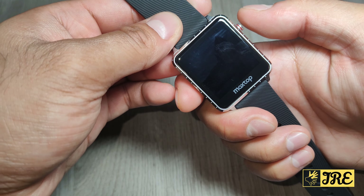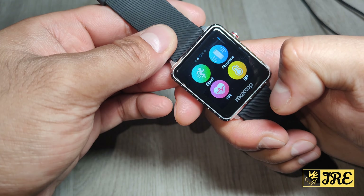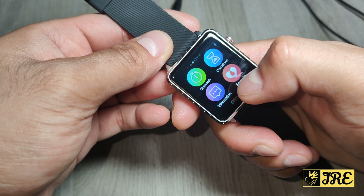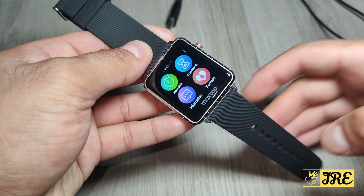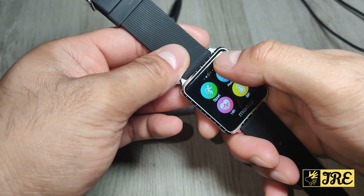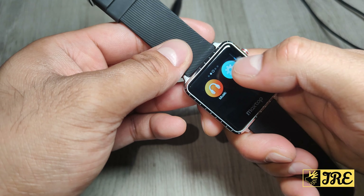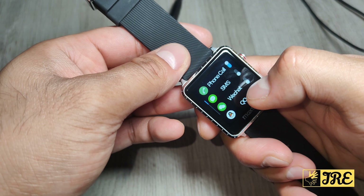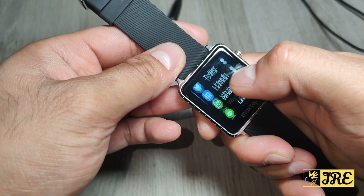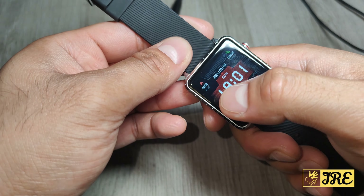It also has find my phone, heart rate monitor, blood pressure monitor, stopwatch, countdown, and information. It also has a female menstrual cycle prediction feature. Make sure you connect this to the app first before using these features. There's also music control and in the settings you can enable phone call, SMS, WeChat, QQ, Facebook, Twitter, LinkedIn, WhatsApp, Line, Instagram, Snapchat, Skype, Gmail, and others.